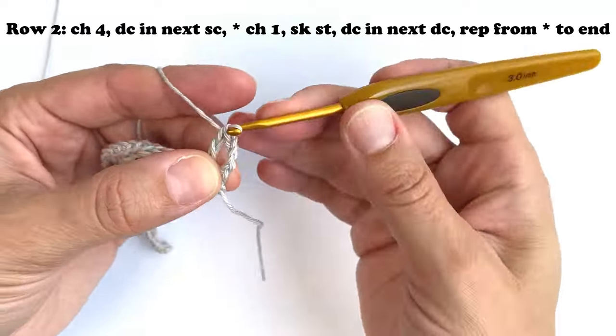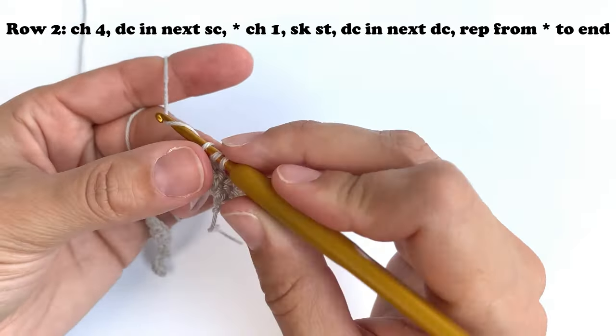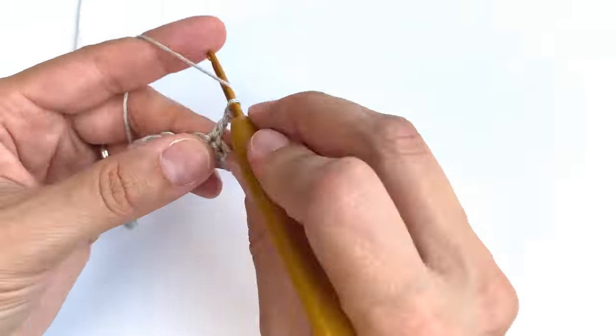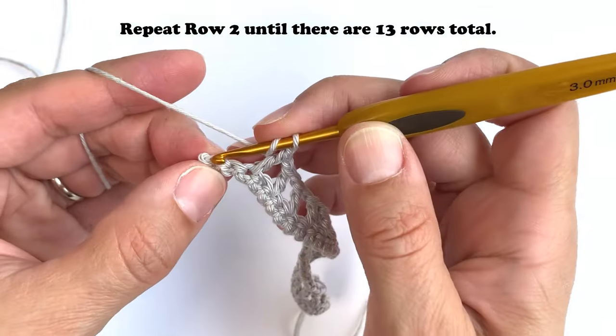I also knew I wanted to make individual squares to sew together as opposed to crocheting the entire shrug in one piece. A couple of reasons: I didn't know how I wanted the shrug to fit, and I didn't want to invest too much time and effort having to frog and redo the whole thing.